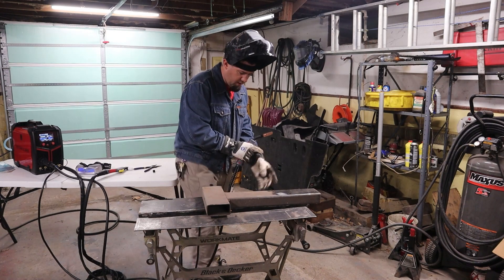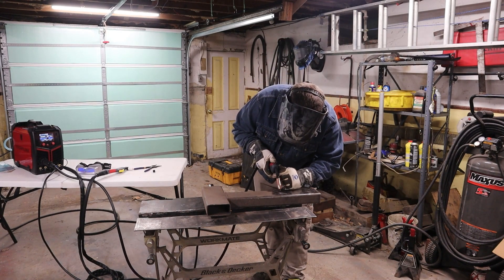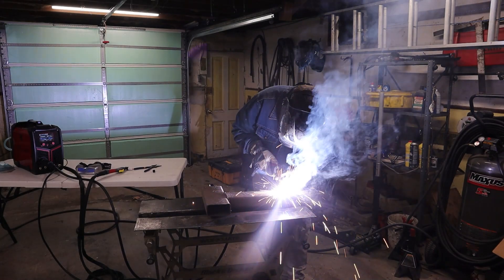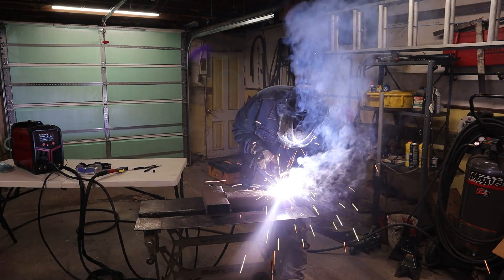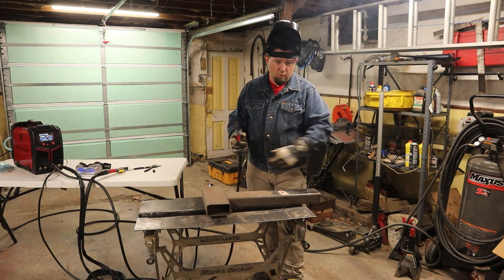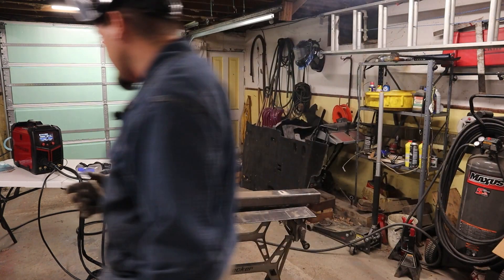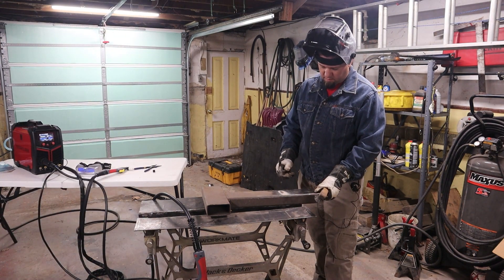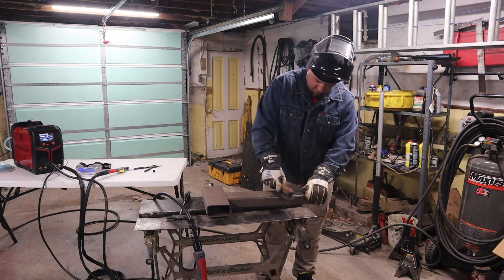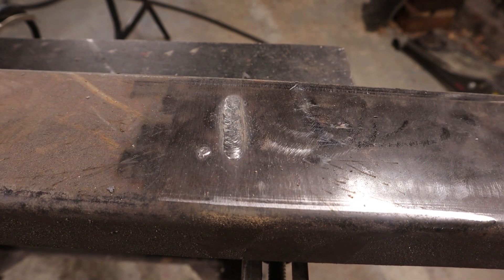Alright, now we should be ready to do a little bit of a weld. Let's lay a little bit of a bead. That's how that's supposed to work. Awesome — looking good. Nice bead, nice sizzle to that. I'd say that's a decent bead.